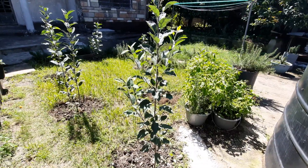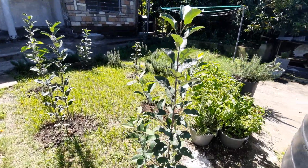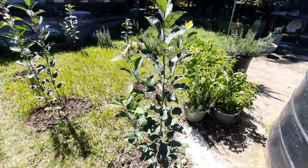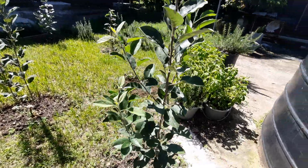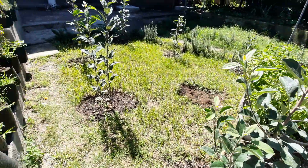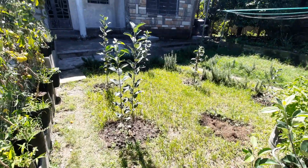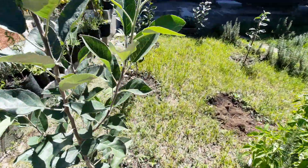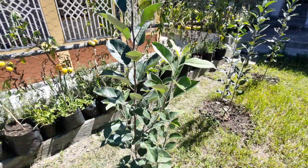These are my Wambugu apples. They're six months old. As you can see, they started branching out, especially the first three. So this is a progress update — it's beautiful.